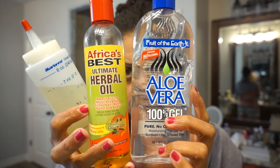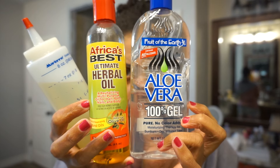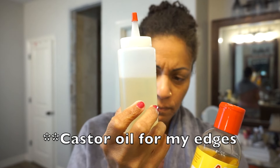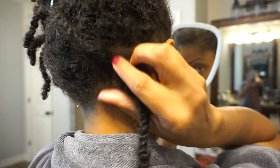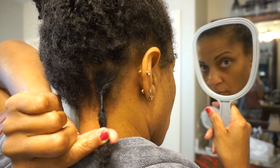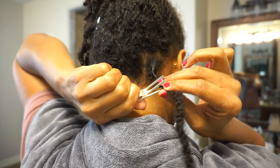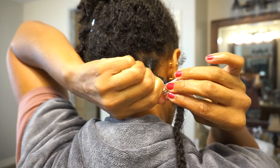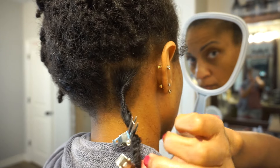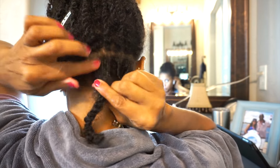These are the products I will use today to retwist my hair. Going forward I plan to just use oil to retwist, but we are headed out for our beach vacation and I wanted my hair to be a little more polished. I don't plan on swimming — I just want it to look pretty decent since we'll be around friends and family.